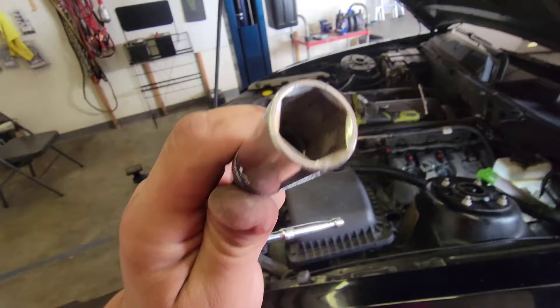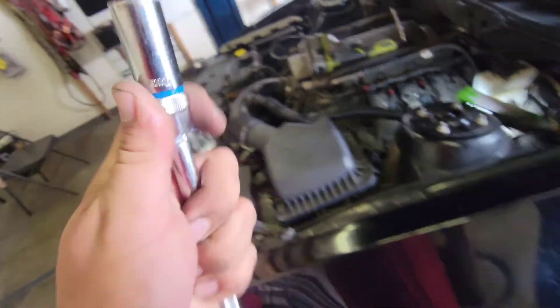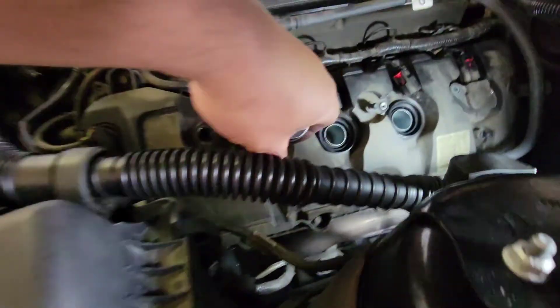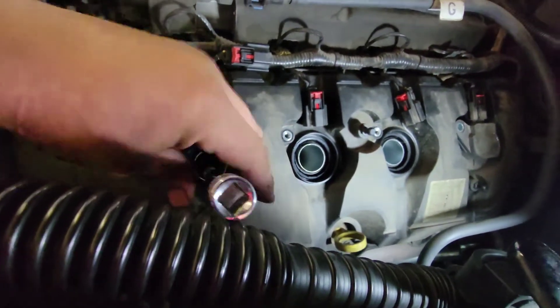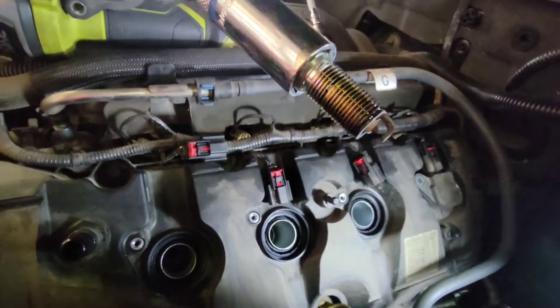Now using the 5/8 spark plug socket — it has a little rubber insert in there that hugs the spark plug. Go ahead and take it out of there and drive it all the way out. And there's our spark plug.